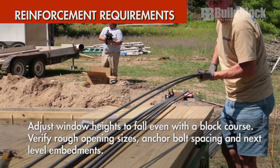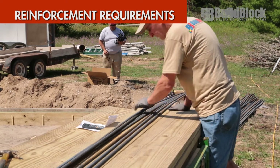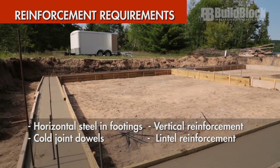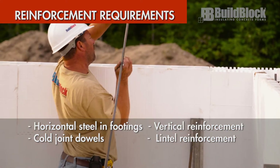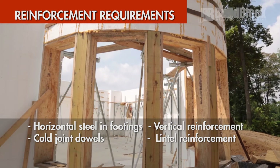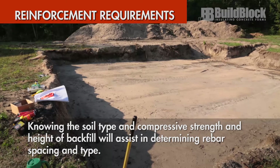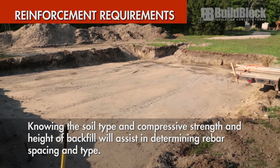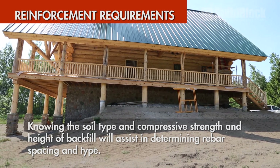Verify reinforcement requirements for footings and walls. This includes horizontal steel in footings and walls including overlaps, cold joint dowels from the footing for the wall, vertical reinforcement in walls, and lintel reinforcements above openings and stirrups. Knowing the soil type and compressive strength along with the height of any backfill — as discussed in the site review video — will assist in determining rebar spacing and type. This may already be specified in the plan.